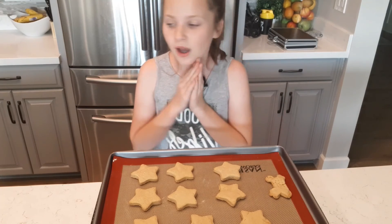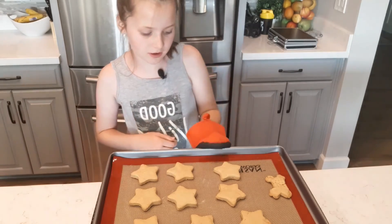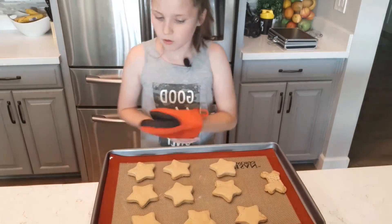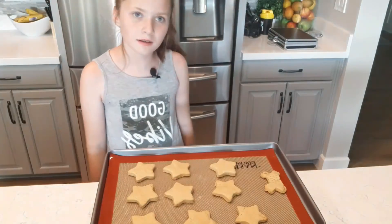Now with these beautiful cookies, we are going to test them on my puppy.